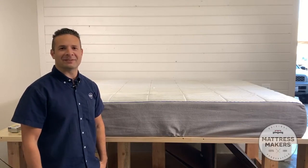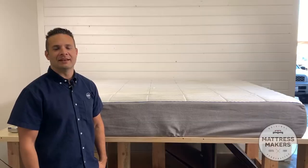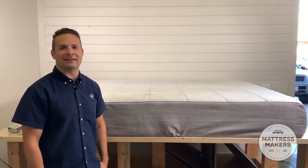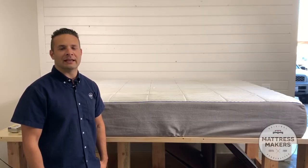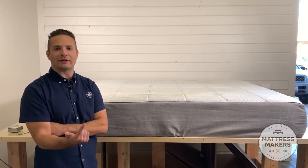Today we're dissecting the Nectar mattress. My name is Gabe from here in San Diego, California, and I'm one of the owners of our two mattress stores here — one in Miramar and one in San Diego.